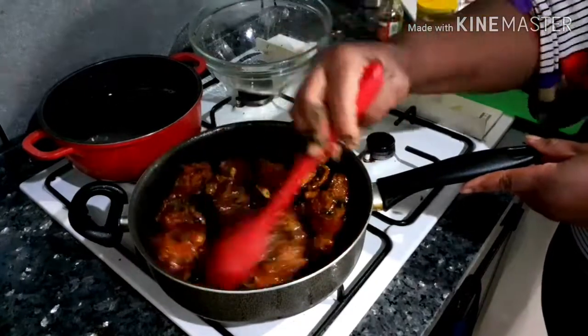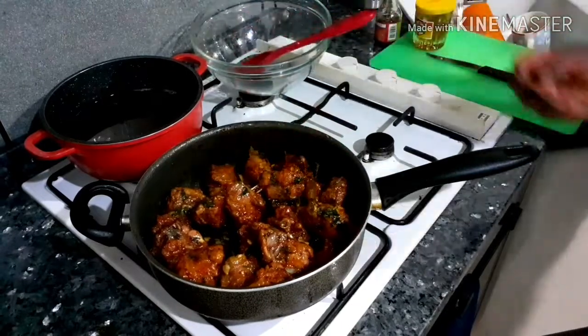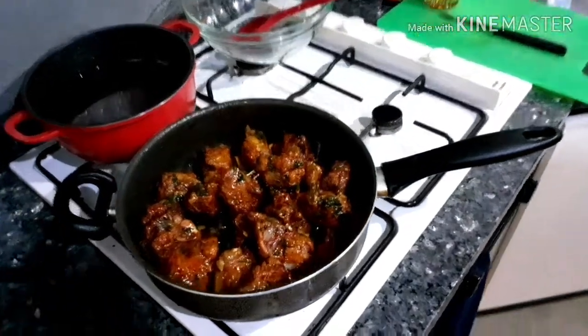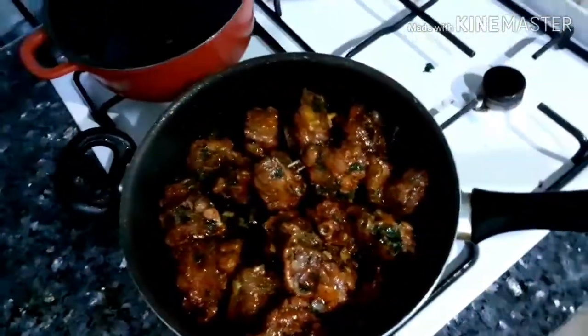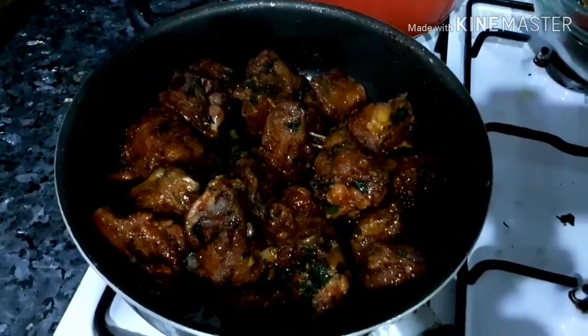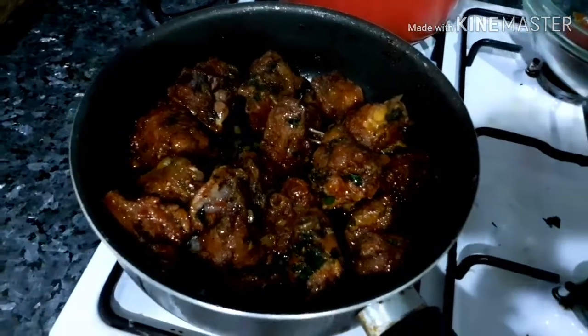Not minding whether you are on a diet or not. So guys, as you can see, my buttered honey fried turkey wings is ready. Hope you like it! Thank you guys for watching. Don't forget to subscribe to my channel and leave your comments. God bless you. Later, thank you!